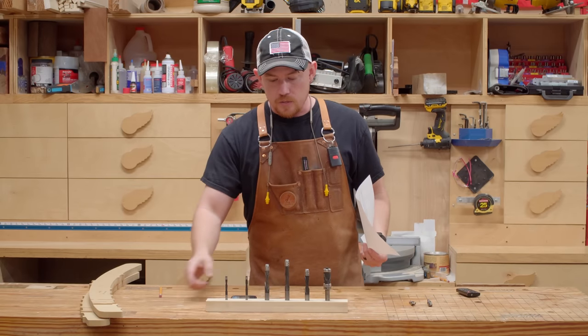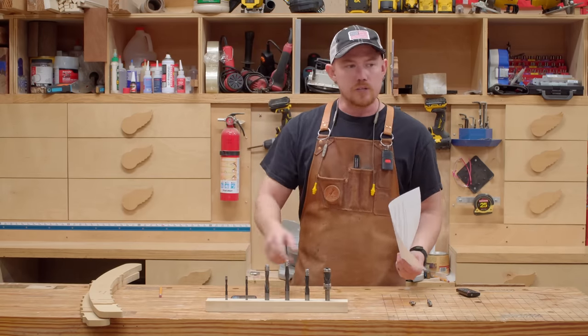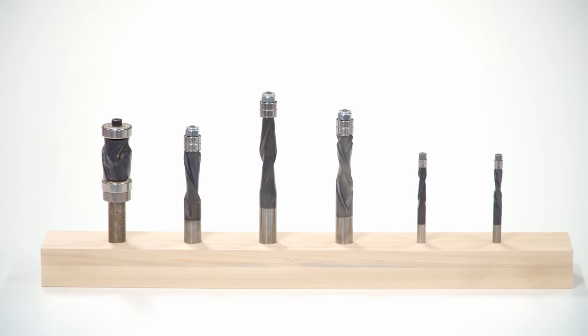I've got six bits right here in front of me. You kind of can't see them the best, so I'll show a different image with a nice, crisp, white background — real nice, you can see everything.